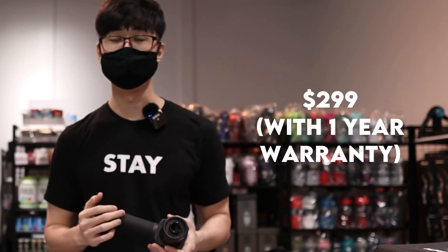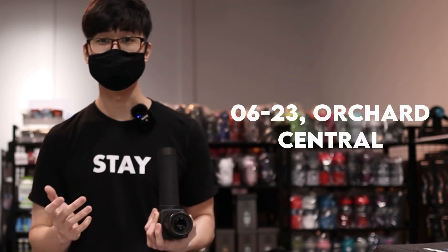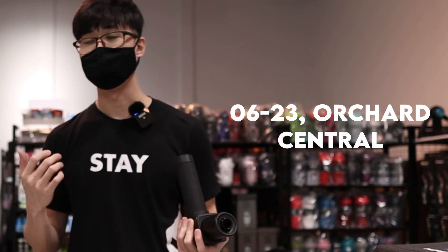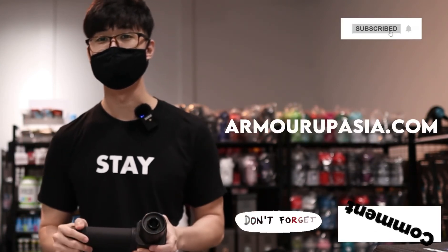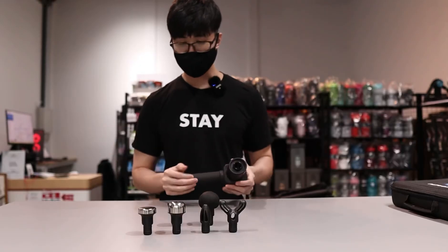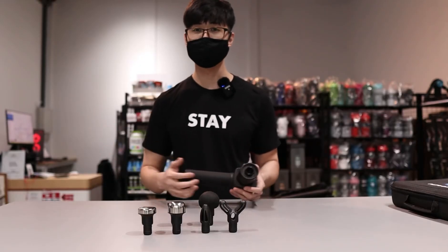Currently retailing at our store for $299. If you're interested, you can visit our store and give it a try. If not, you can purchase online — the link will be in the description below. That's all for today's unboxing of the Meraj gun, and I'll see you in the next video.